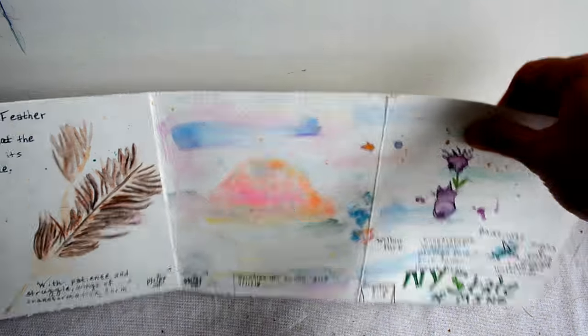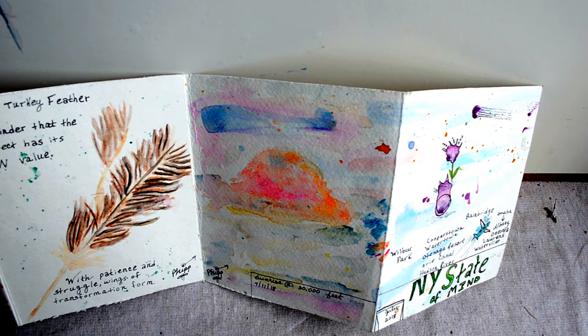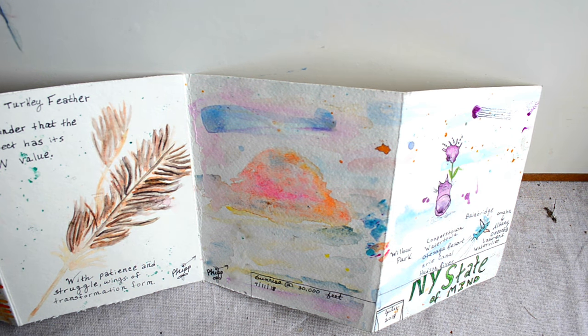The 11th was a travel day back home to Omaha, and the flight was at oh-my-god o'clock in the morning — we were at the airport at 4:30 AM. We reached Chicago Midway in time to catch the most glorious sunset I'd seen in quite a while, so it was only natural to paint that.